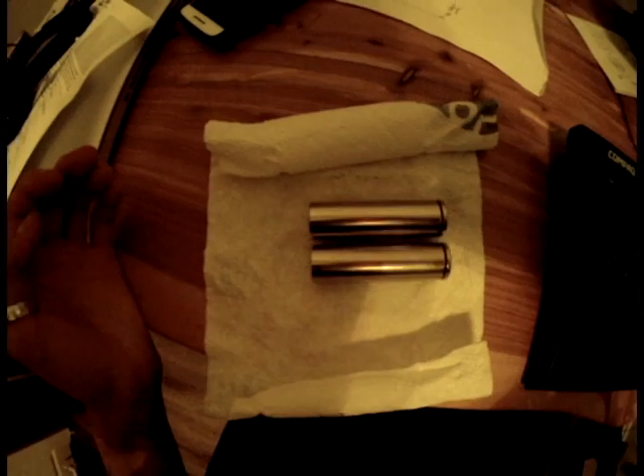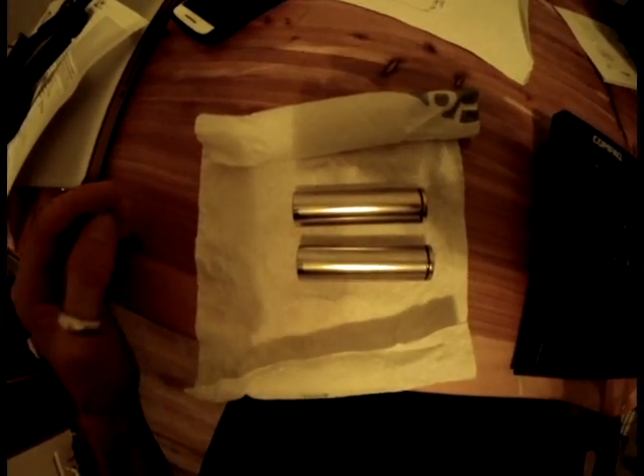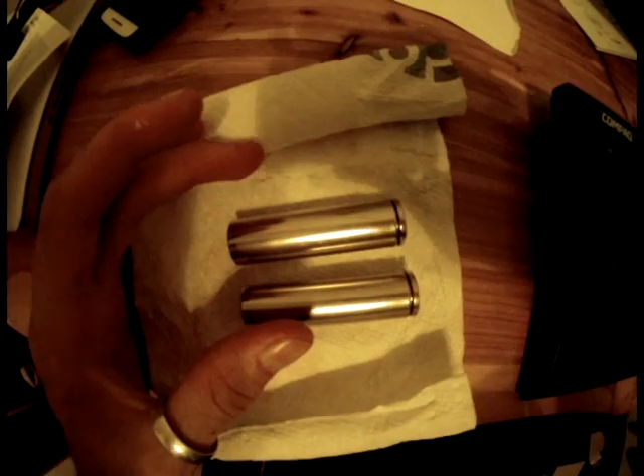When you put these cells in parallel, your capacity multiplies. Putting them in parallel allows you to add up your amp hours and your amp discharge. This is a big issue with RC planes — some of them require a lot of amp discharge. But when you put lithium-ion batteries in parallel, you get more capacity, which means you can run it for a longer time, and your current output multiplies.